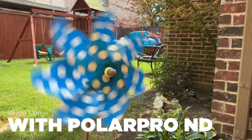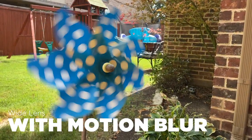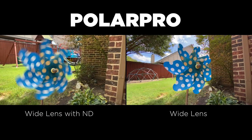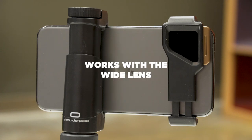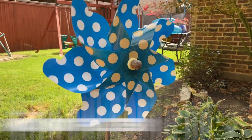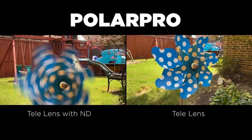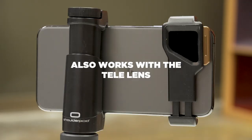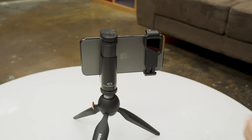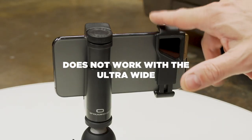This is the standard lens with the PolarPro ND32 on there. Now you got motion blur. It does work on the Tele and the wide lens. It will not work on the ultra-wide, which is a shame because this is my favorite ND filter.